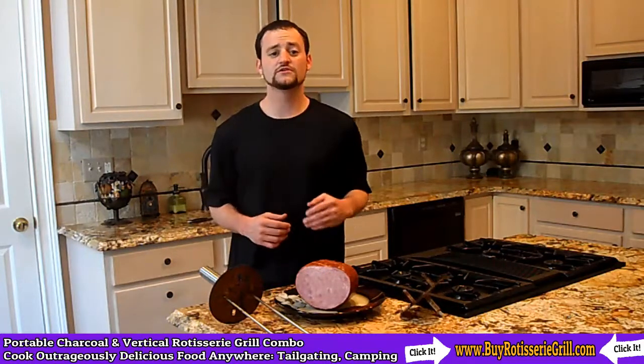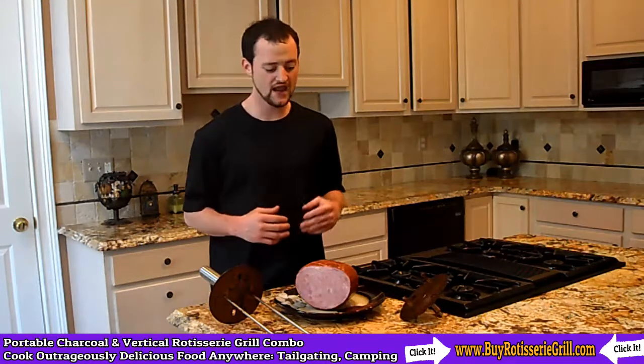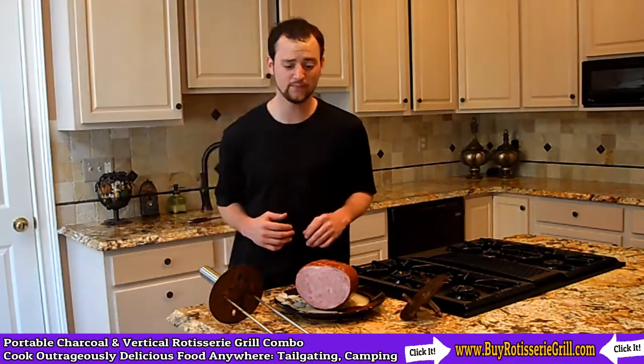Hey, this is Michael, medium rare Adon with Cave Tools, and today we're going to be teaching you how to cook a vertical rotisserie ham.